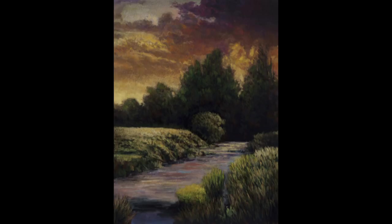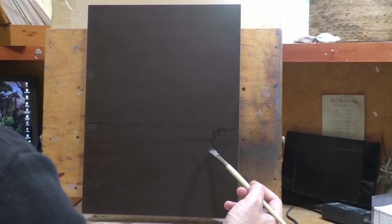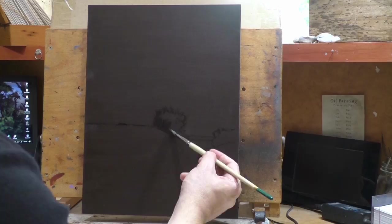Hello and welcome to Tonalist Painting with M. Francis McCarthy. This is your painter in residence, M. Francis McCarthy. The painting I'm bringing you today is called Creek at Dusk. It's a 12 by 16, and we did the study for this last week. This is the larger version.